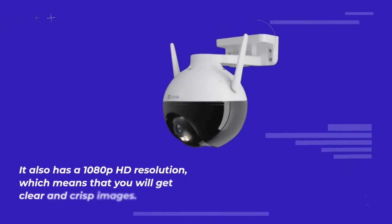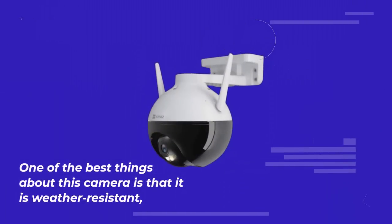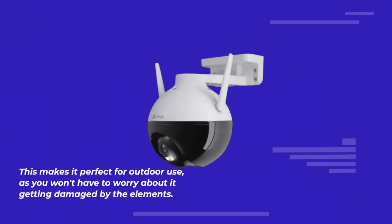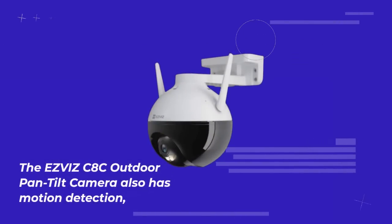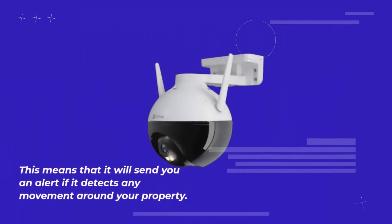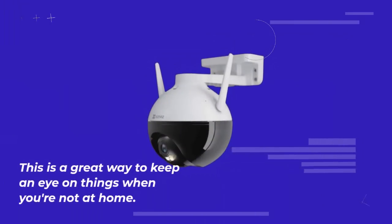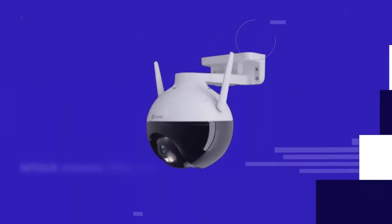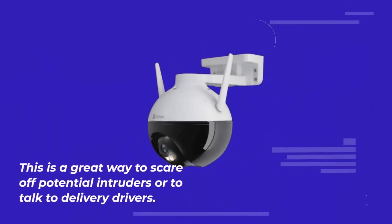One of the best things about this camera is that it is weather-resistant, able to withstand extreme temperatures, rain, and snow — perfect for outdoor use. The EasyVis C8C also has motion detection, sending you an alert if it detects any movement around your property. Another great feature is two-way audio, which means you can talk to anyone who is on your property — a great way to scare off potential intruders or talk to delivery drivers.